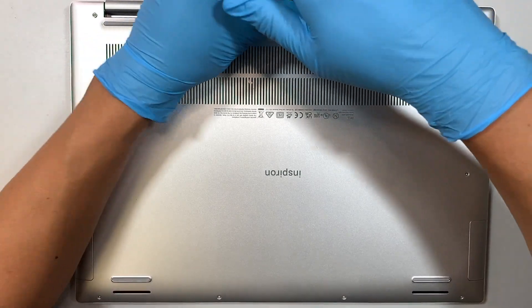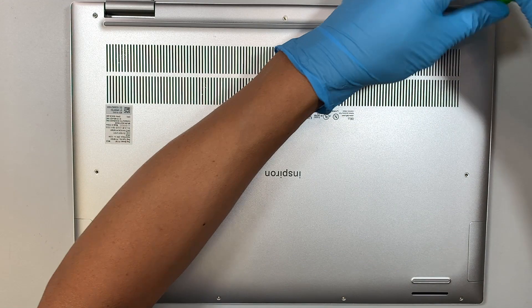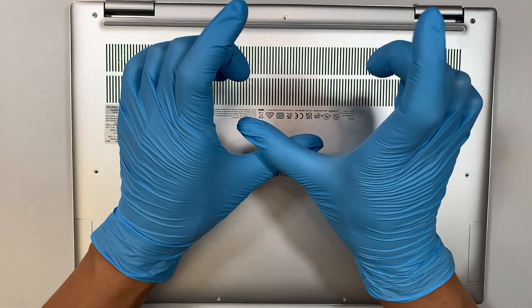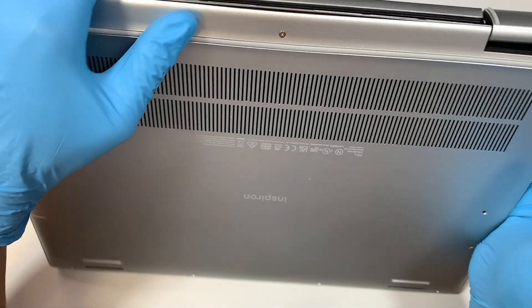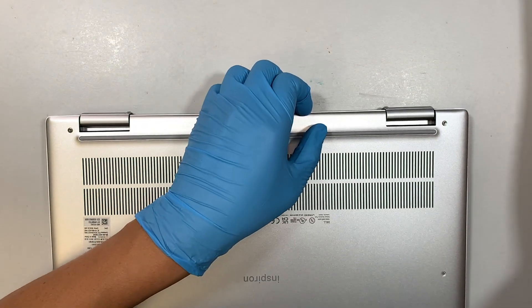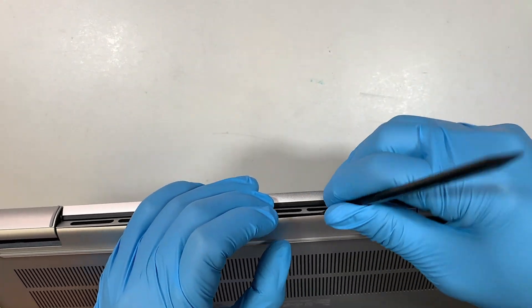It looks like the screws on the top left, the middle, and the top right — they do not come off the back cover. All they do is just separate the plastic cover just like so when you unscrew it. Now it gives you good leverage where you can try to get a plastic prying tool and separate that back cover right there.